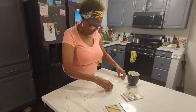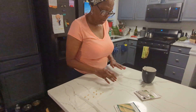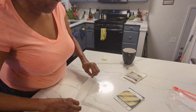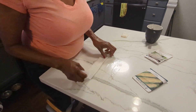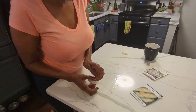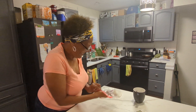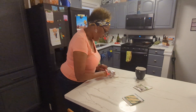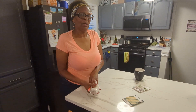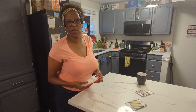When you're germinating, you need moisture, heat, and a little darkness. So I'm going to wrap that up, put it in a Ziploc. I'm going to put it over my oven in the cabinet. That way it'll be dark and it's always warm over there, so it'll be nice and cozy.